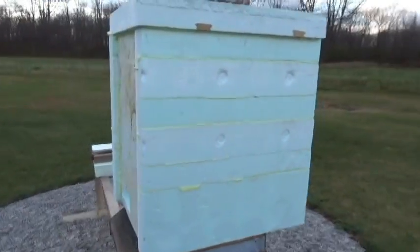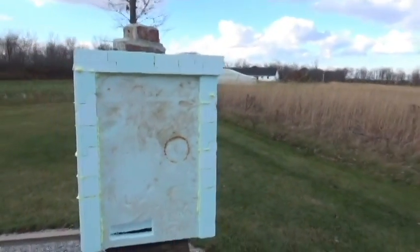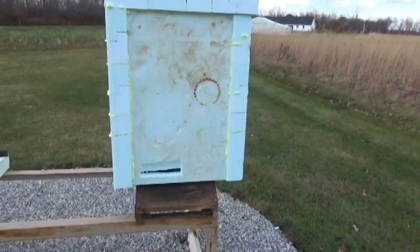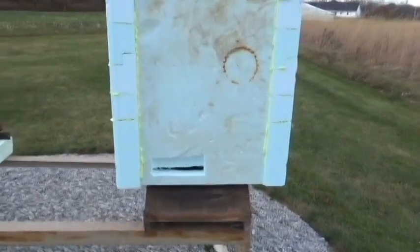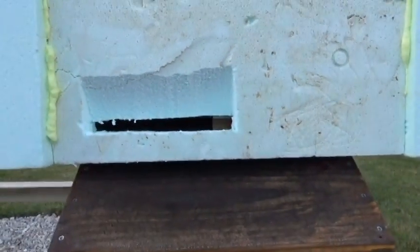These guys are going to be as warm as toast all winter long. This is all scrap material I had laying around — I just foamed it all together and cut it out like one big piece. It works just fine. This is the original entrance right there, lined up, so they should have no trouble getting in and out.